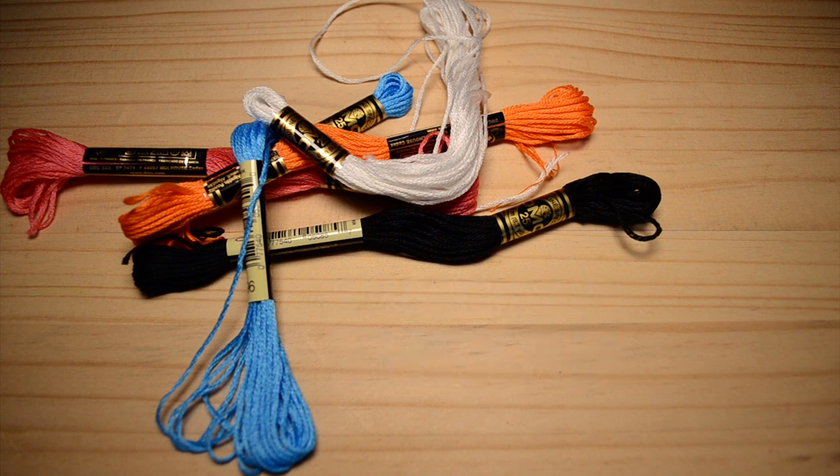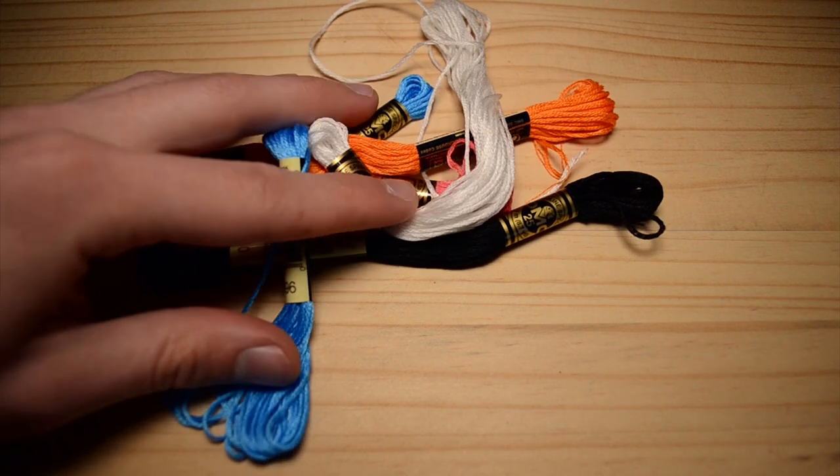What's great about this thread is that there are six strands that make up the one thread. It's like Jacob Zuma — one president, but six wives.